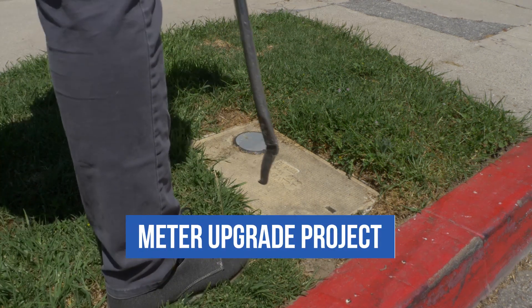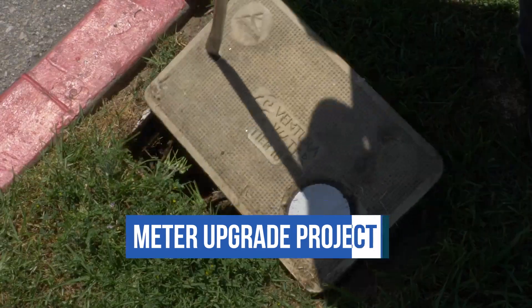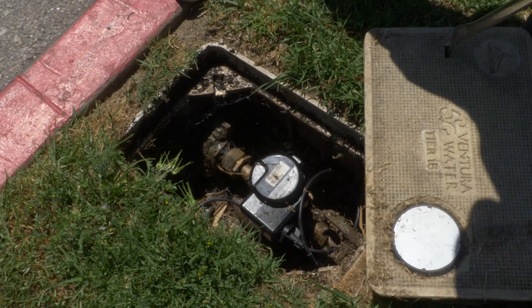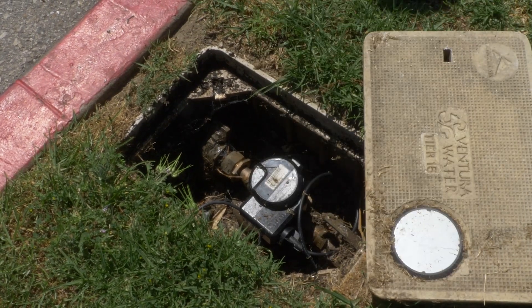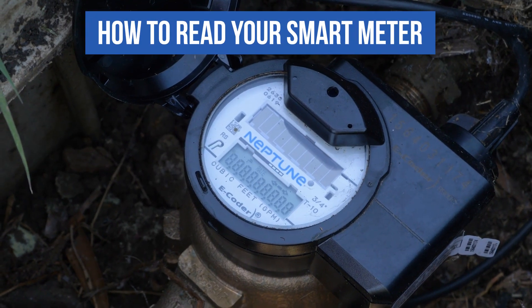The City of Ventura's Meter Upgrade Project is replacing all manually read meters with smart meters that automatically relay customer water use data to the City's billing system. Your new smart meter will allow you to track water usage and detect leaks faster with customizable alert options.